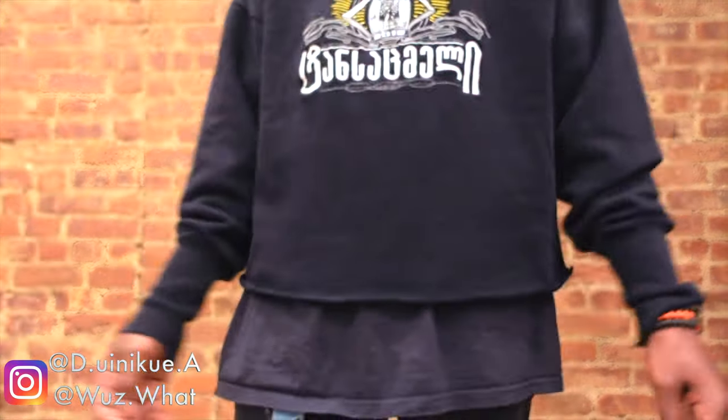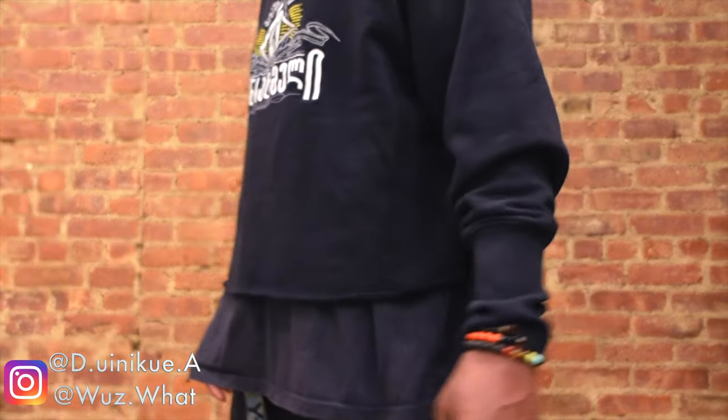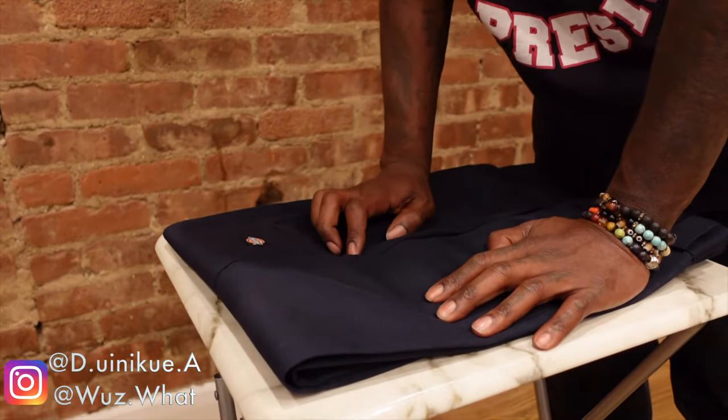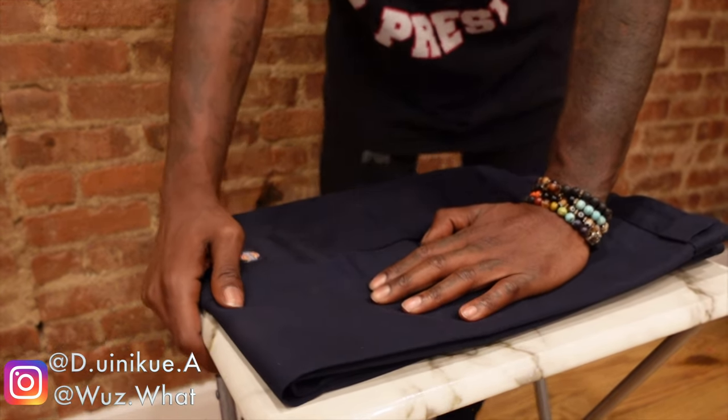Actually I'm about to rock this today — I'm mad excited right now. But yeah, about to do these Dickies pants now. Alright, what's up y'all, moving on to these Dickies pants that I'm about to crop.